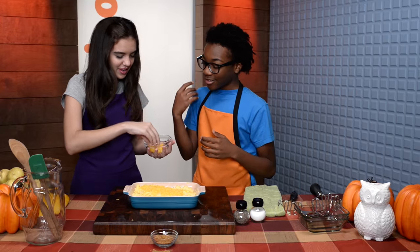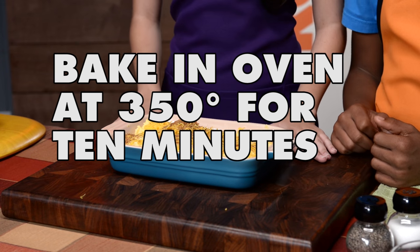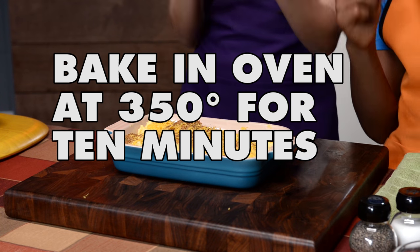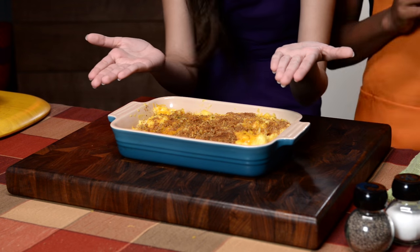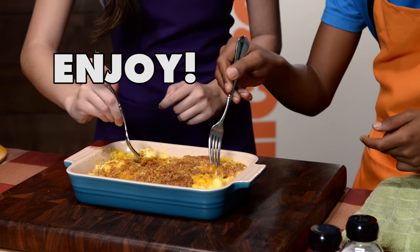Now we put the cheese on top — molto bene! Add the breadcrumbs. This is gonna be good. Since this is the adult supervision version, you need to preheat the oven to 350 degrees and bake it for 10 minutes. Ta-da — cooked mac and cheese mashed potatoes!